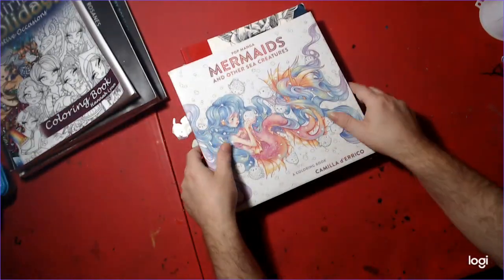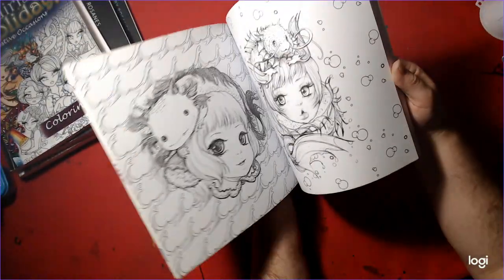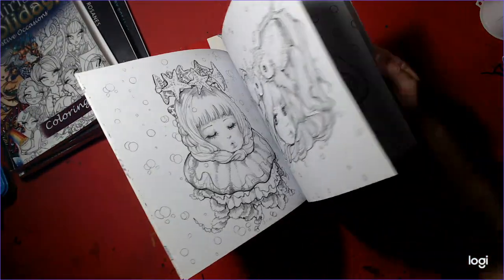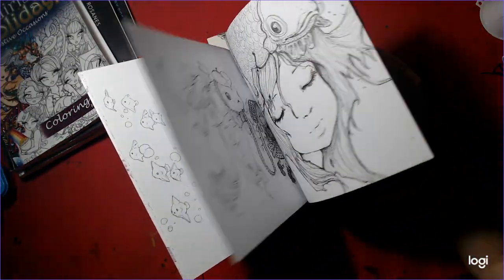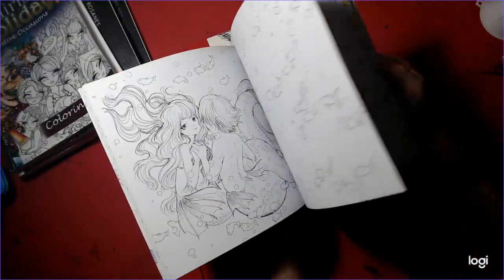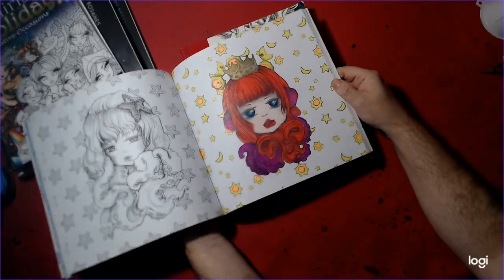And a mermaid page — Pop Manga Mermaids and Other Sea Creatures, like Melodical. Nick colored a page in here.